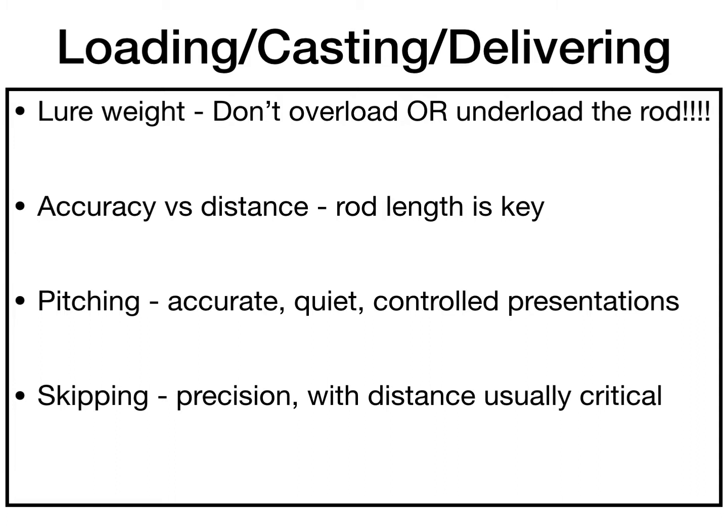Accuracy versus distance is huge. If you're throwing around tight cover and need pinpoint placement, you don't want a big 7'11" rod — it's very difficult to skip or roll cast with. Shorter rods give you more wrist freedom and control, which is great for topwaters and spinnerbaits. Six-six is a great starting point, and you can go up or down from there based on whether you need accuracy or distance.